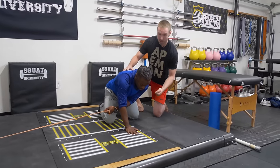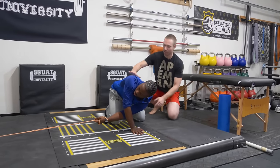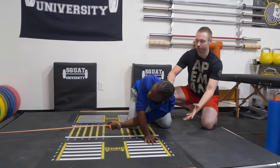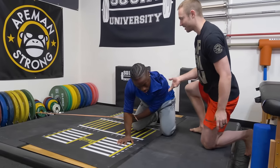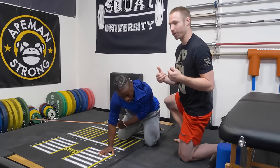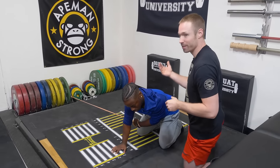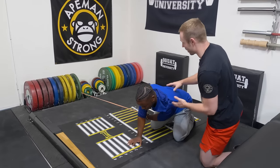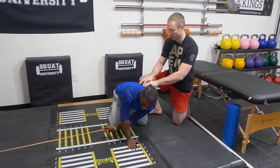In this position, he's going to allow the band to pull him down in a rotational pattern towards the attachment. As he goes down, he's going to feel a really good stretch across his mid and upper back. He holds that for about three to five seconds, taking some deep breaths in and out. Then from here, he's going to pull back, retract his shoulder blade, and stiffen his core, holding that position for about three to five seconds. This drill allows us to work both parts of the spectrum — mobility as he goes down, and then control and stability when he comes back.